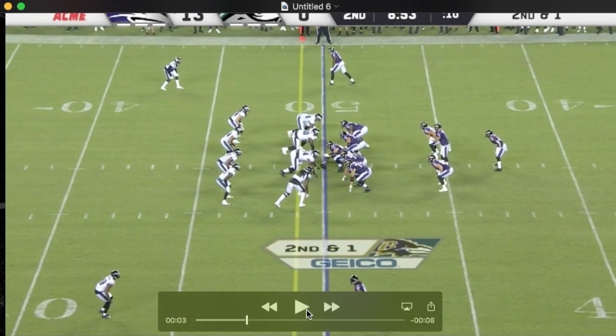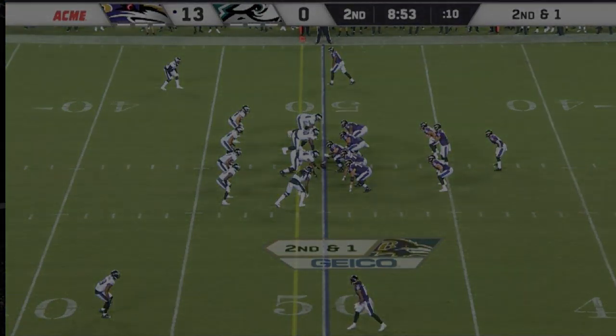So the main thing I like, apart from Lamar being able to run, is the additions: Justice Hill, Pat Ricard coming to a more prominent role, and the two rookie wideouts. I think it bears watching.